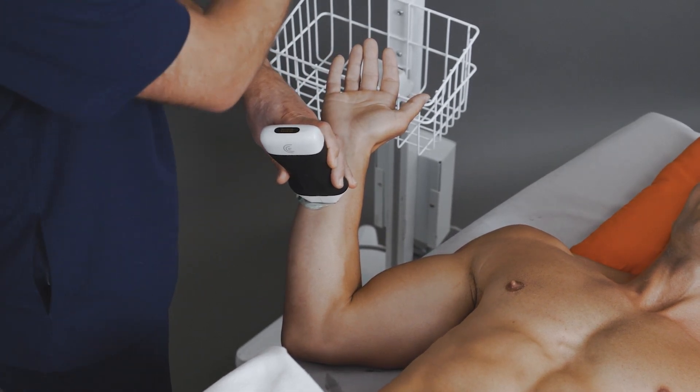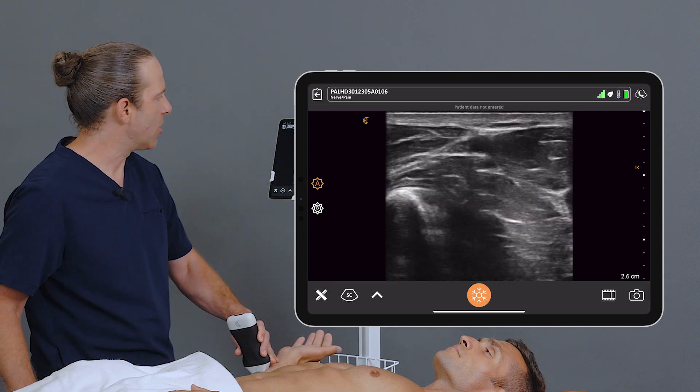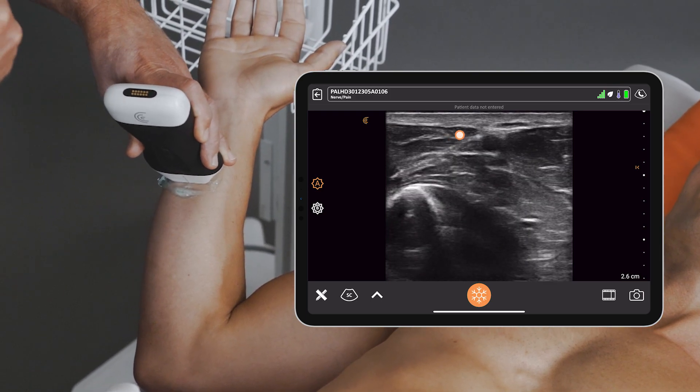I'm going to put the scanner down in transverse orientation. The target to find is the ulnar artery. Once I've identified the ulnar artery, the ulnar nerve is ulnar of the ulnar artery.